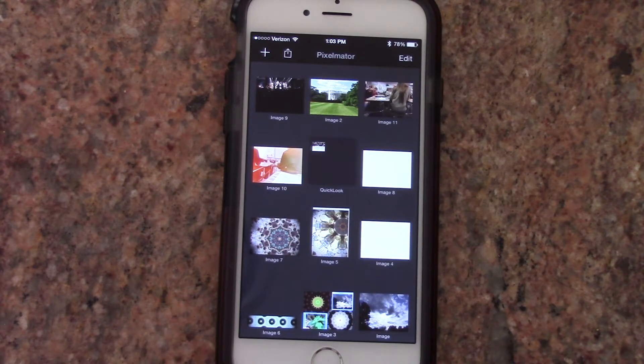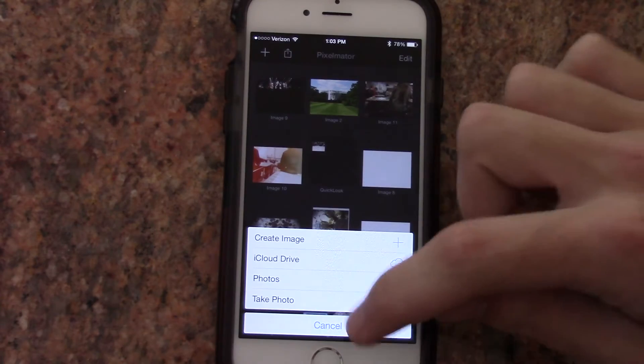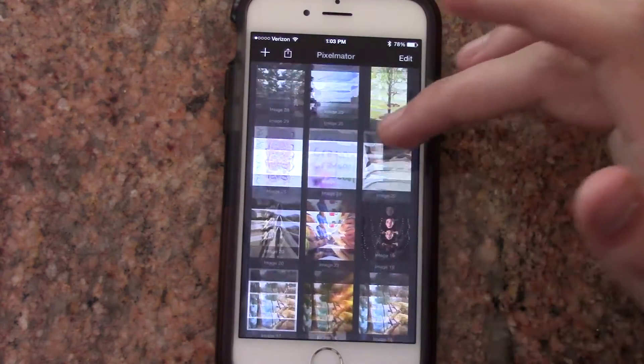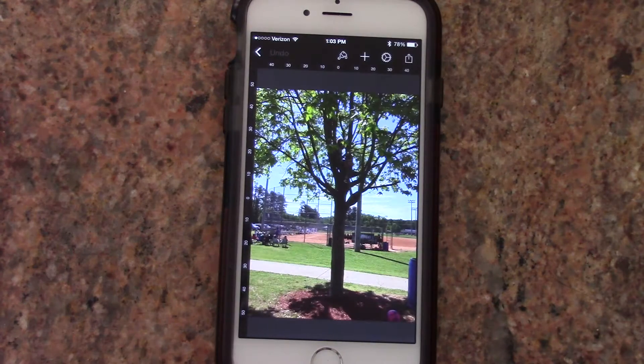To be able to edit a photo, you click the plus sign and then you have four options: create an image, iCloud Drive, photos, and take photo. Most likely if you already want to edit a photo, you already have one ready. But if you want to take a photo, you can do that right within the app. I already have a photo that I wanted to edit — a couple weeks ago I saw this kid in a tree.